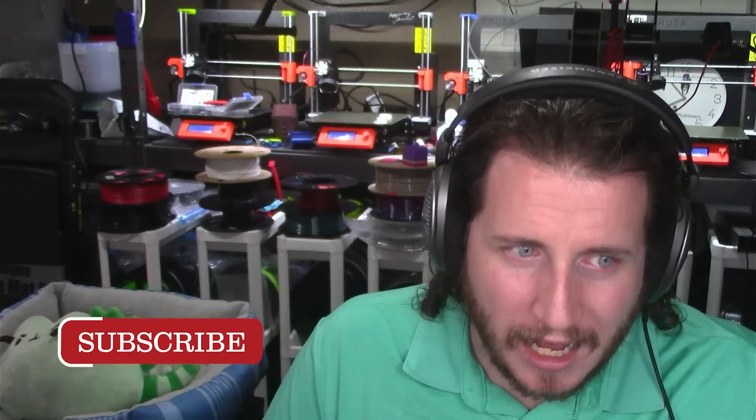Hey guys, welcome back to the channel. We're gonna be talking all about the Prusa XL. If you're excited for that, make sure to leave a like and get subscribed. We've got some good things and bad things going on here, so let's jump right into the Prusa blog post, watch the video that Joe put out, and hear some opinions on it.